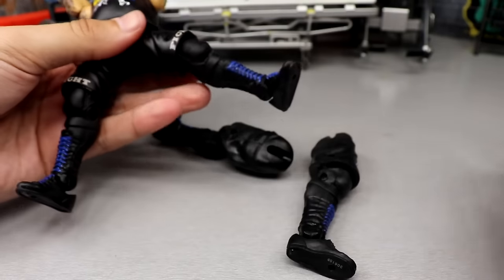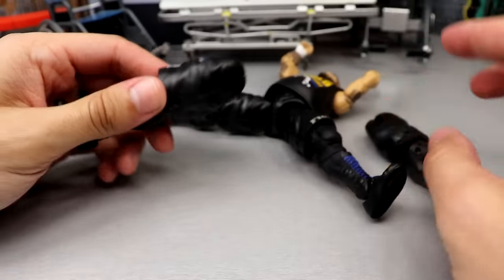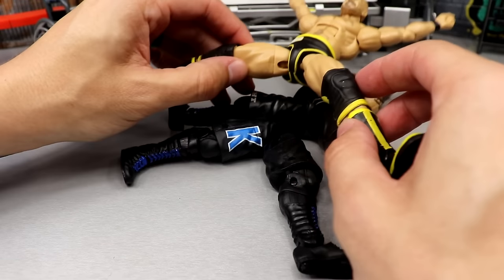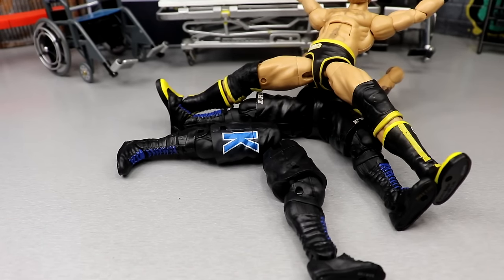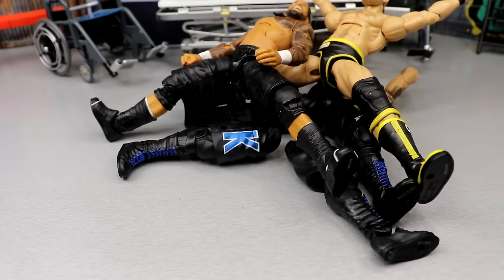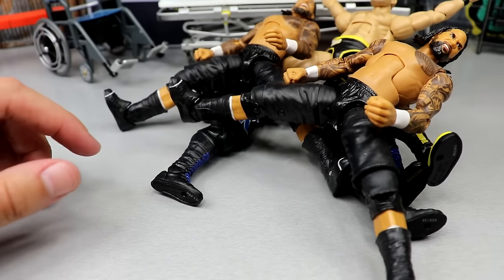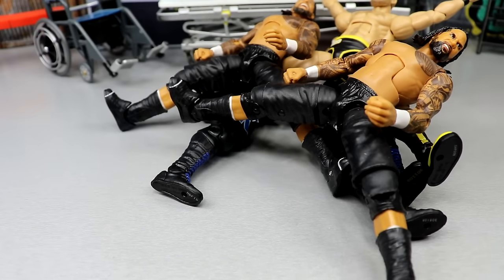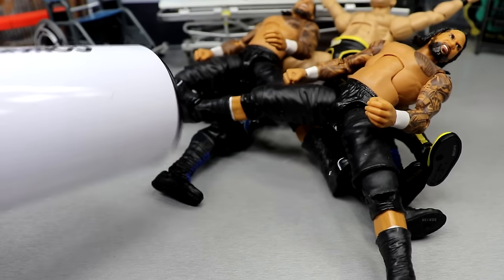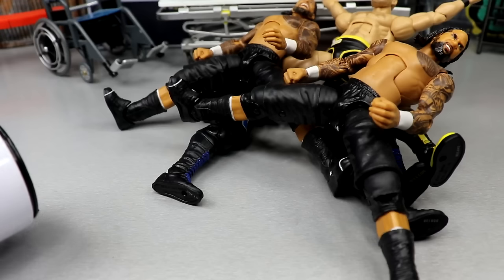Randall Keith — so glad we don't have to worry about snapping neck pegs on newer figures anymore. Pop off Ricky, pop the old head sculpt on — very nice. Then this Orton — pop that one off, put this one on the Elite 67 — very nice. Pop the Elite 67 onto the Elite 90 — good, got it. Now Kevin Owens — Jesus Christ, he's not even relatively close. That means we're about to do a ton of leg swaps. This should be fun — widespread eagle on all of them.